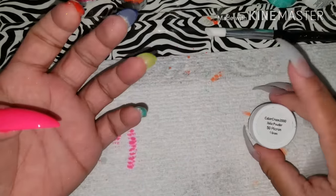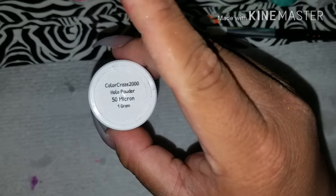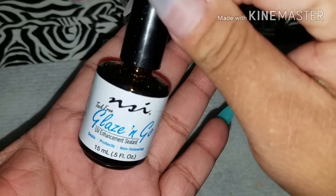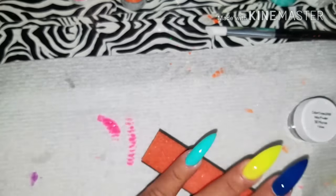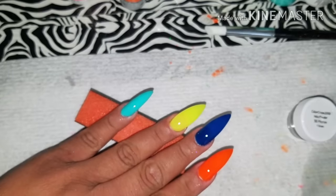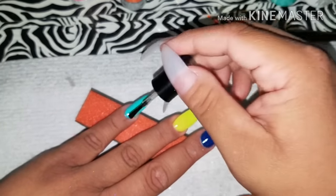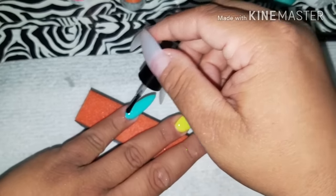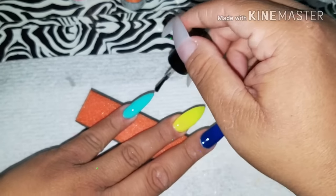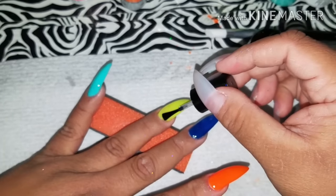Now I'm gonna use the Color Craze 2000 and a Glaze and Go tack-free UV top coat. I'm gonna start off by top coating all of the nails first and then cure them in my LED lamp for 90 seconds.